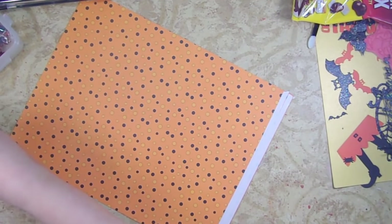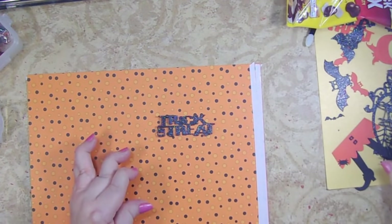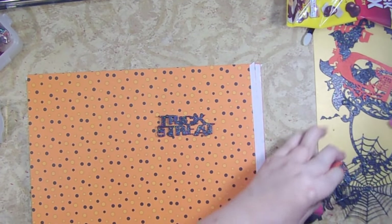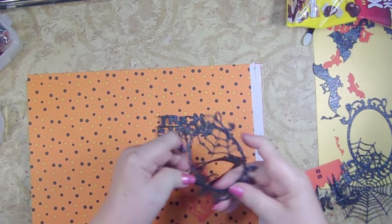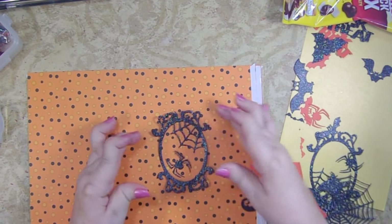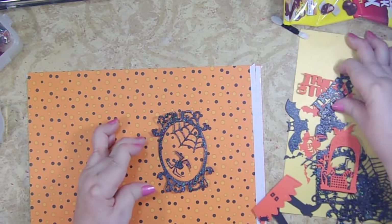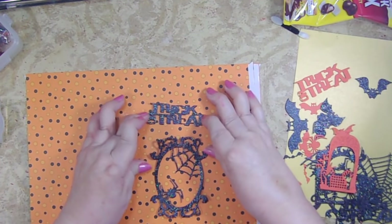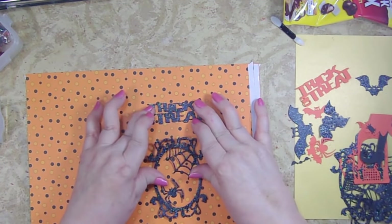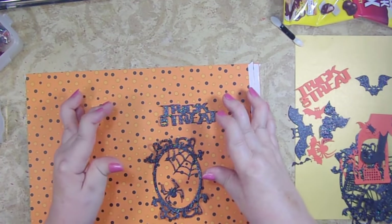I wanted to decorate mine and make them a lot more fun to look at. On this one I made my decorations go in this direction, and on this one I'm going to go in this direction. I used a bunch of different dies — I have a black spider that would go nicely in the center, and I thought I could do 'Trick or Treat' at the top. I'm going to glue it on the bag before I adhere it shut.